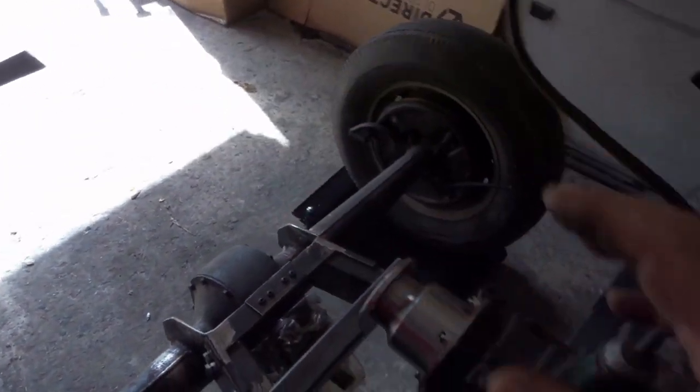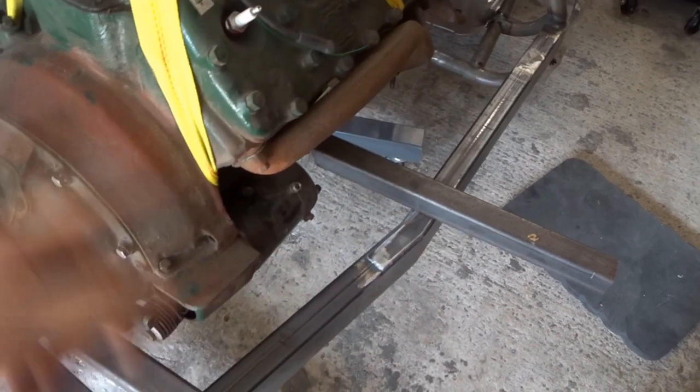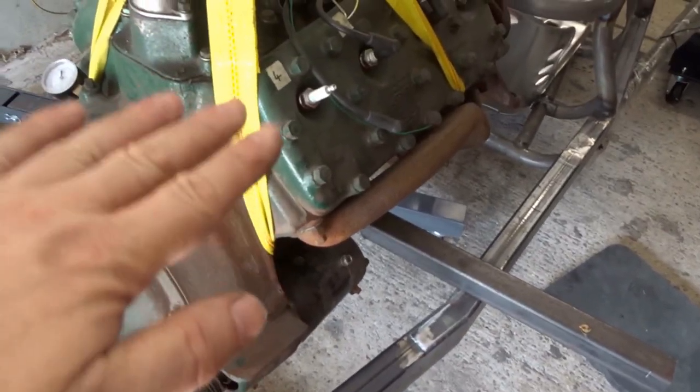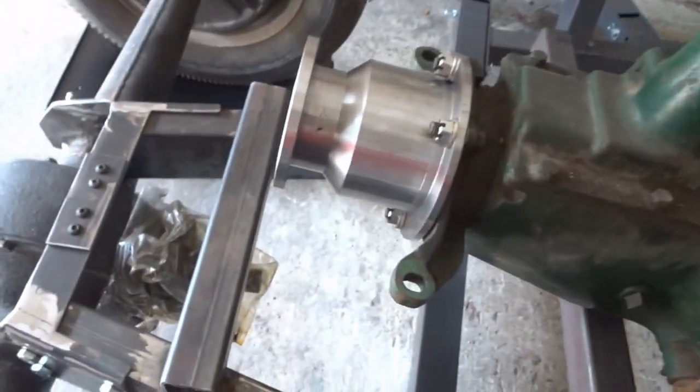I'll bring it in from the back so the legs are each side of the engine, and then I can raise and lower it as much as I want and move it back and forth more easily to get this onto that.